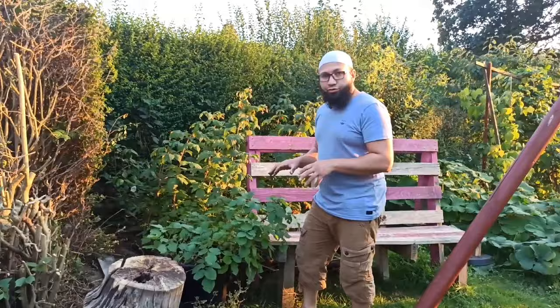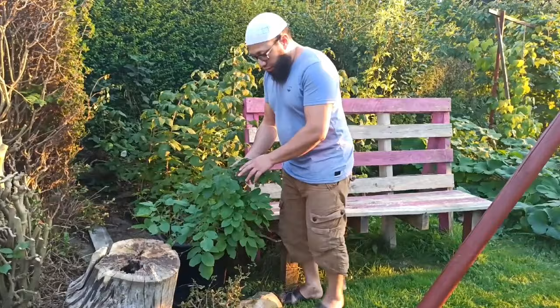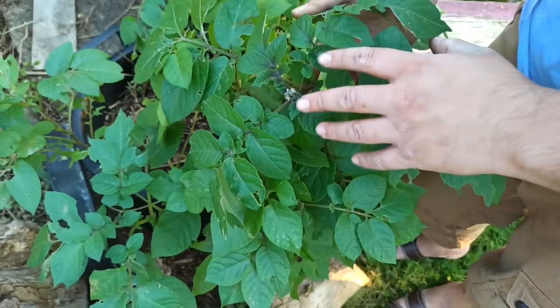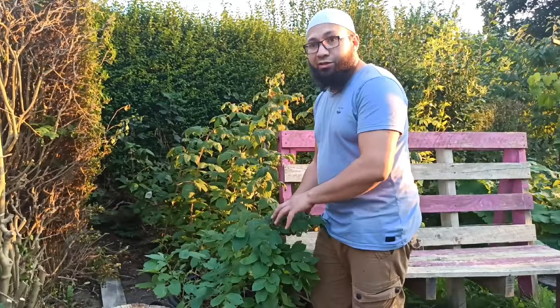Those first early potatoes that I planted, I've already harvested those, and I've got second crops growing that I'll be able to harvest in about another month. If you look closely here, you can start to see that the potatoes are about to produce flowers. As soon as these flowers open up, I know that this plant is starting to produce potatoes. But I'm going to wait at least another month till after these potatoes are finished blooming and maybe set some fruit, and then I'll start waiting till the potato plant dies back.